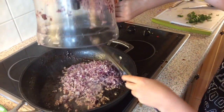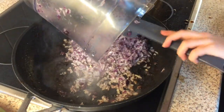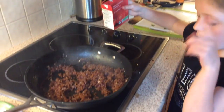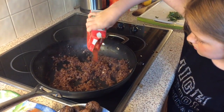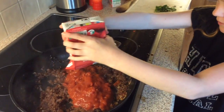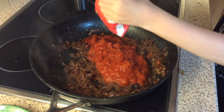Let the onions sizzle until they're brown. Now you're going to put your chopped tomatoes into the onions when they look like this. Squidge them in. Always get that excess squidge out.